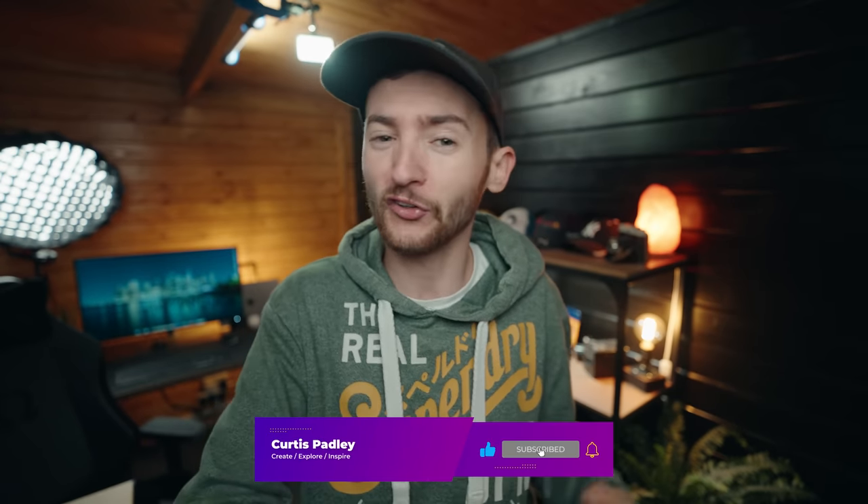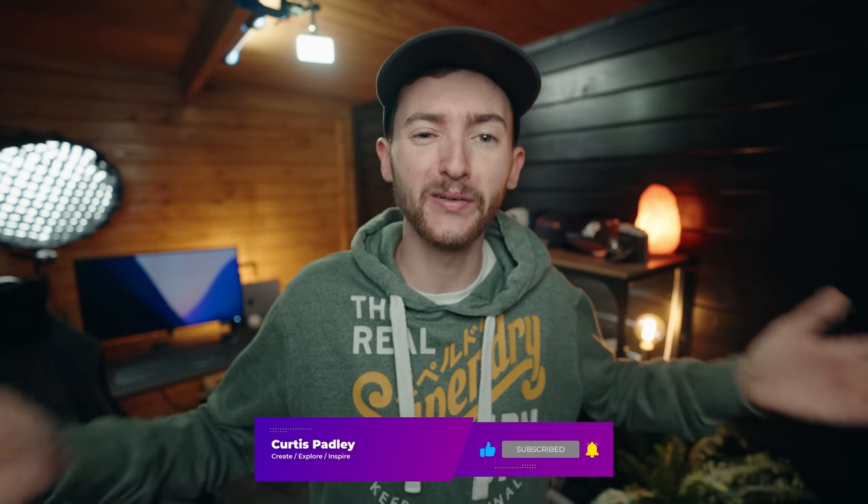A massive shoutout to everyone contributing to hashtag CurtisPadley over on Instagram. That's where I'm going to be leaving today's POV with the 75mm f1.2 — possibly my new favorite prime lens for APS-C cameras. The results are bonkers and I can't wait to do more POVs and the full review. I might need to do a head-to-head with it against the 56 f1.4 — all that to come in the future. If you did like today's video, make sure you hit the like button, subscribe to the channel, and turn on the bell icon. Until next time: create, explore and inspire, and I'll see you in the next one.